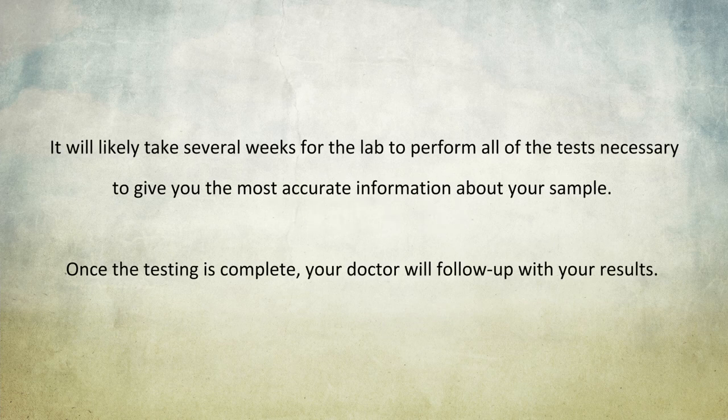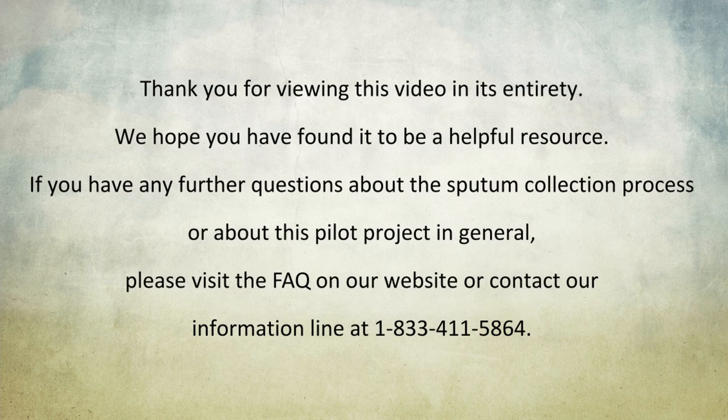That's it! Remember, it will likely take several weeks for the lab to perform all of the tests necessary to give you the most accurate information about your sample. Once the testing is complete, your doctor will follow up with your results. Thank you for viewing this video in its entirety. We hope that you found it to be a helpful resource. If you have further questions about the sputum collection process or about this pilot project in general, please visit the FAQs on our website or contact our information line at 1-833-411-5864.